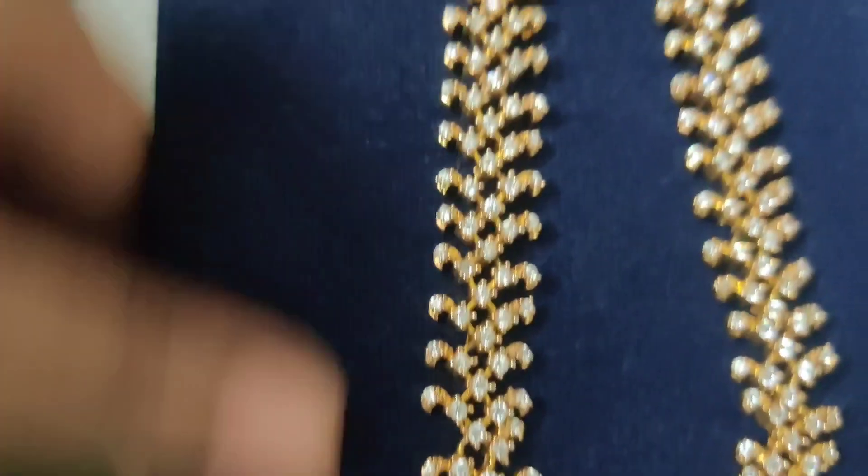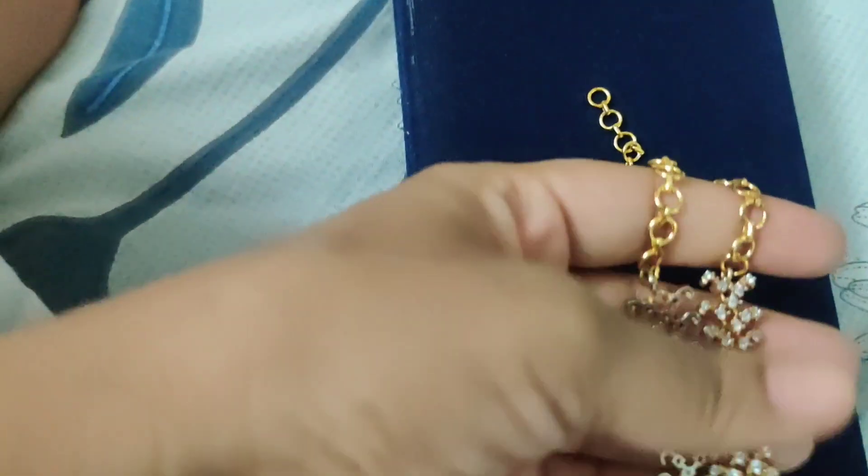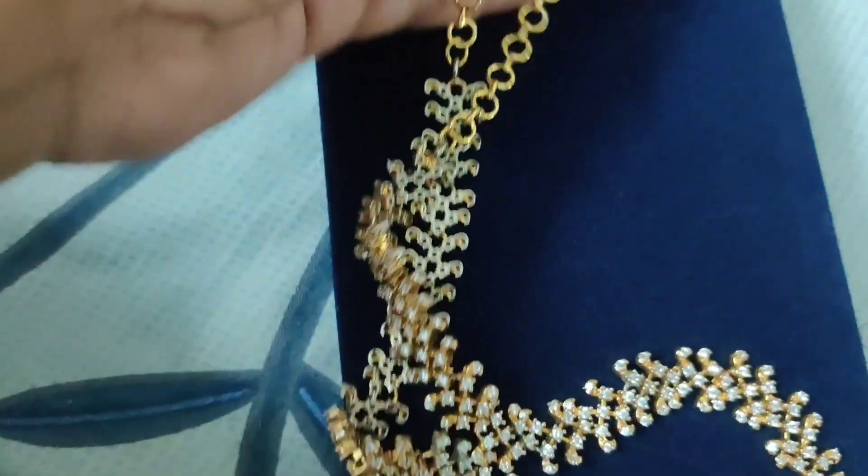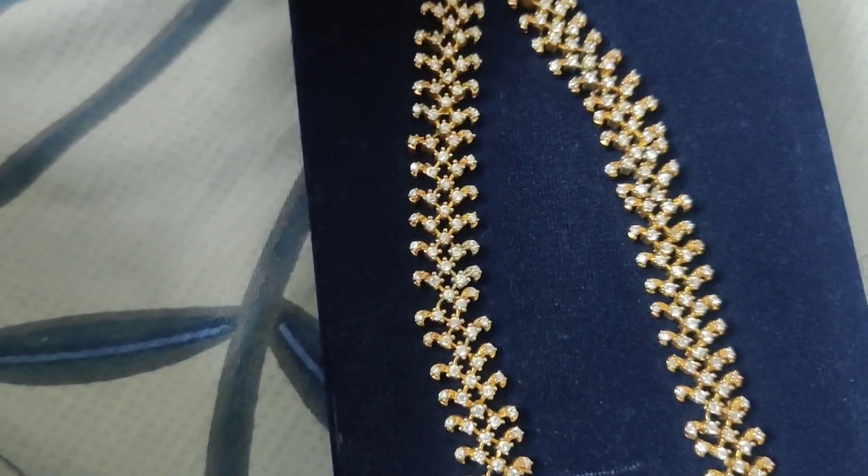Let's look into the details of this. The cost is 1350 rupees and it has got beautiful earrings also. I'll show you the earrings at the end of this video.